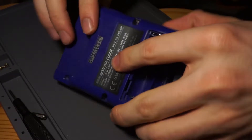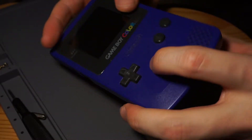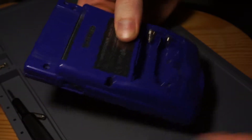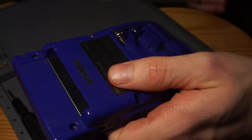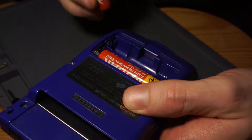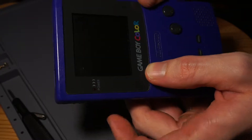This is a Gameboy I picked up off eBay - it said it wasn't working, which is exactly what I wanted because I want to learn how to fix them. It said it doesn't turn on, so obviously there's no batteries at the moment. I'll show you with some working batteries - I've tested them in previous Gameboys. So they're in, I flip the power on, I don't even get a light, I don't get anything.